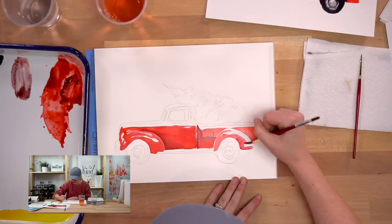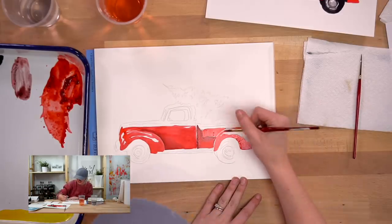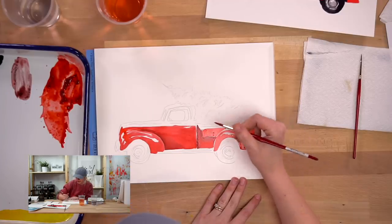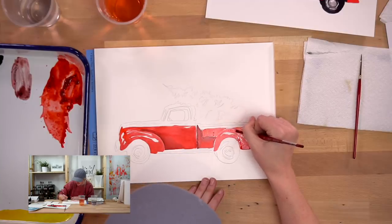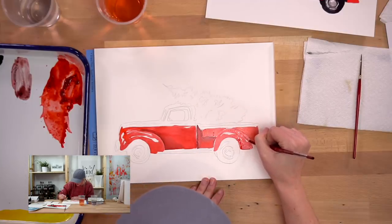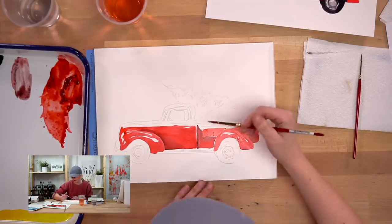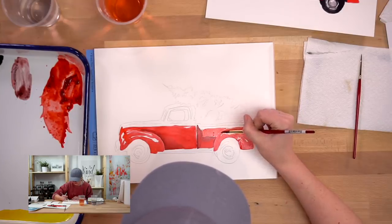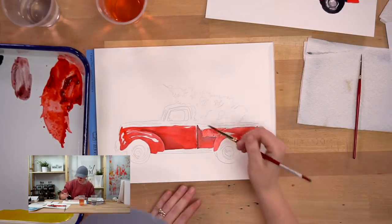Now I'm going to paint the rear fender, again leaving some little glare sections white. The outlines are just guidelines - you don't want it to look too blocky and colored in. If you accidentally paint over a glare section, you can go back in with bleed proof white, which is a magical thing, and just put white over it.